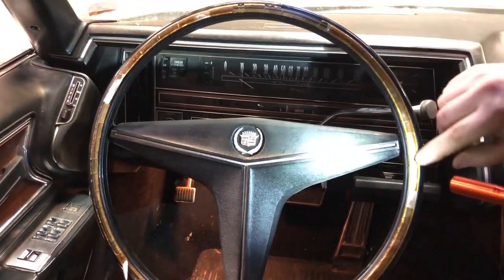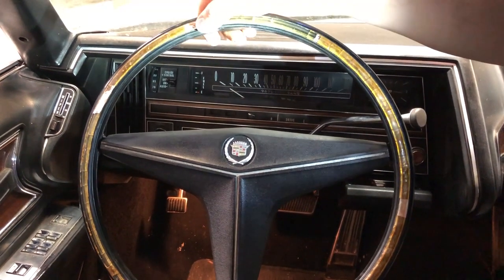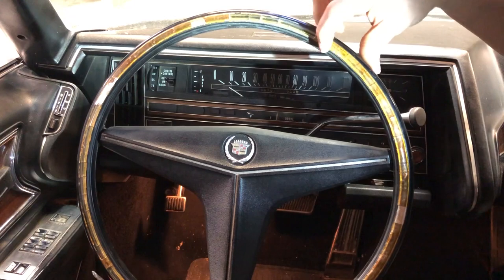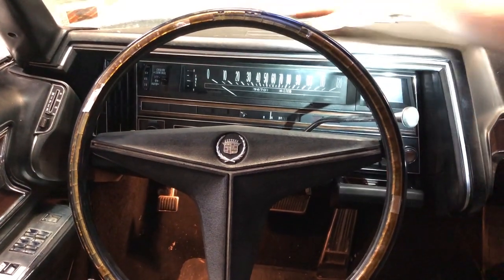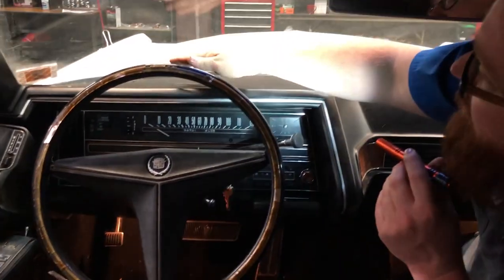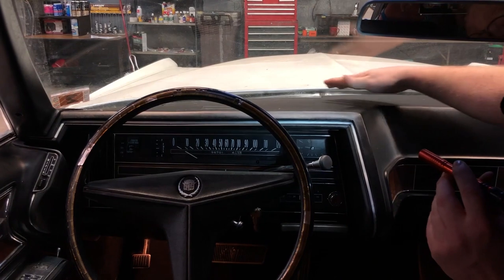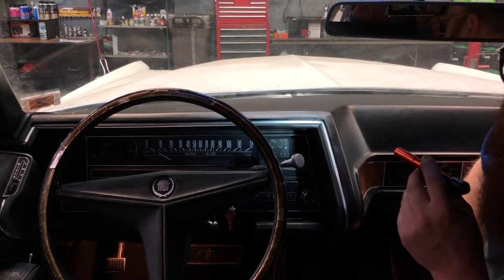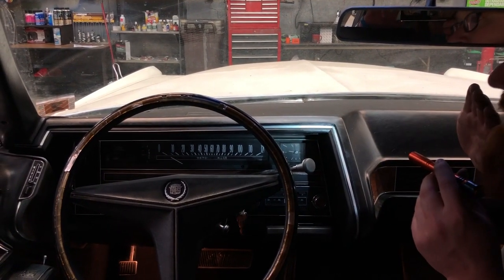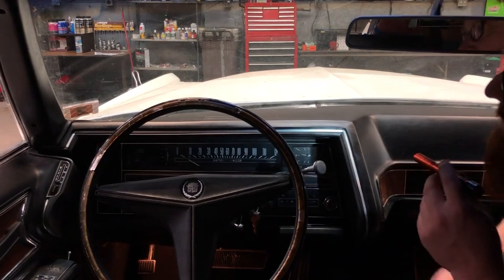Check your horn — on these it's called rim blow. You push on the rim of the steering wheel to honk. This one is in bad shape; I'll either have it reconditioned or order a new one, which is expensive. I could wrap it in leather and it would look decent. Also check the dash — this one's in perfect shape, no cracks. If you've got a nice dash, don't go pushing on it; it's brittle and old. If it's in good shape, leave it alone. When you get home, apply some UV protectant but don't mess with it.